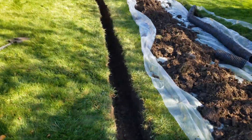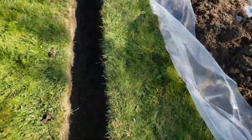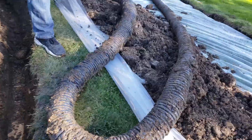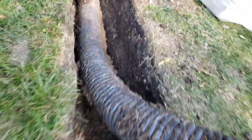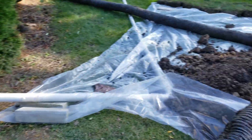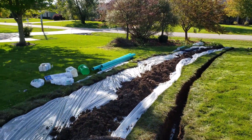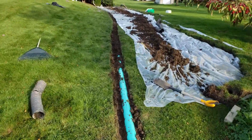There's the dirty mess right here. Let's get that old corrugated pipe out. All dug out, let's get that new pipe in.